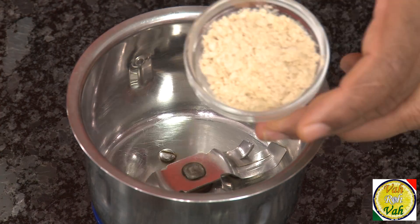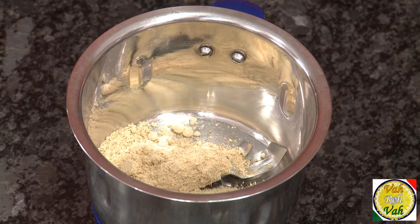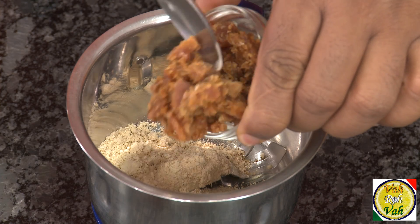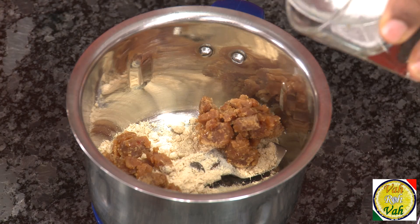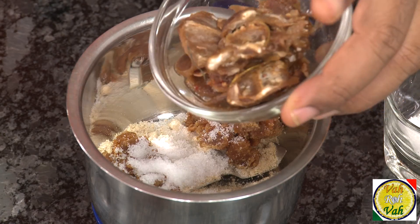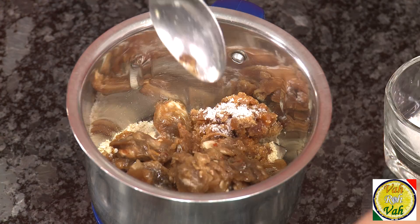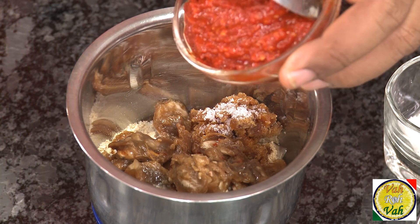For this, just take 1 tablespoon of ginger powder. In this add 1 tablespoon of jaggery — or you can add even sugar. Add some salt and some tamarind; you can either soak it or just add it dry. This is soaked tamarind I'm adding. In this add chili paste, which is made by soaking red chilies and then blending into a paste.